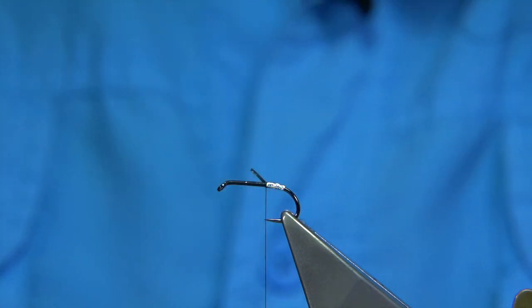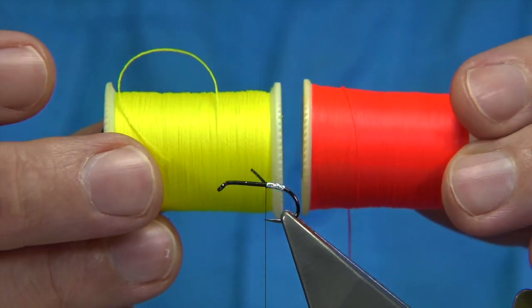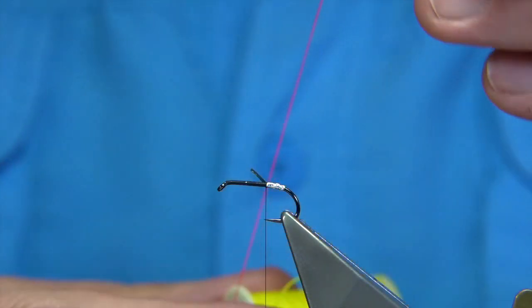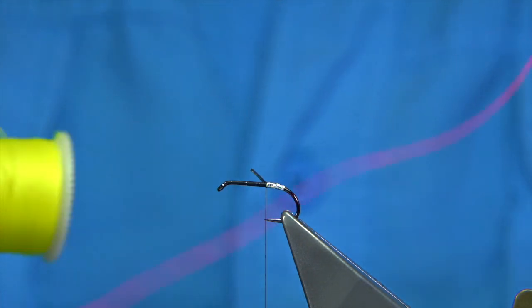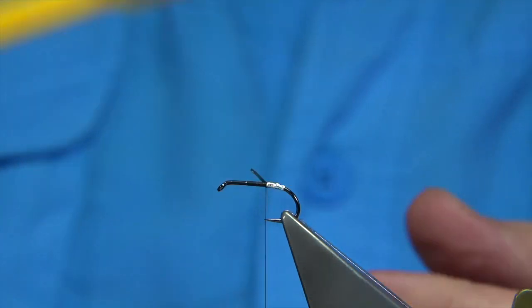Trim it off not exactly at that point, just slightly up. The tail is made up of two flosses — these are Globe Bright flosses, number 10 and number 4. It's quite a thin floss so you need about 10 strands for each colour, then brush them together using a toothbrush — there's the yellow one.